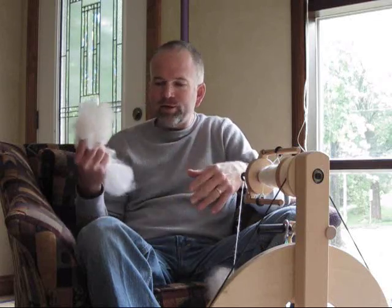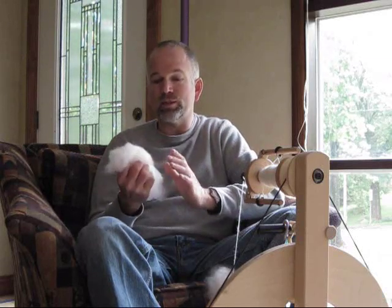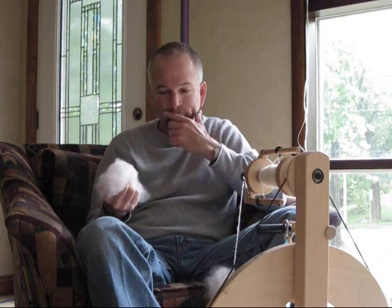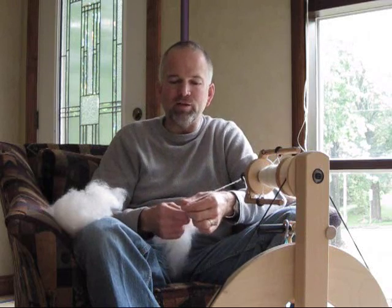What we got here is some white, and it is a gorgeous white. It's really soft, really nice and clean. They did do a nice job as far as that goes — it doesn't have any debris in it, no vegetative matter.